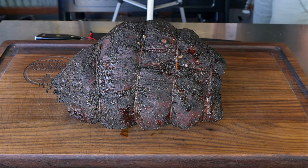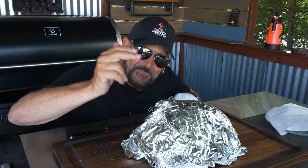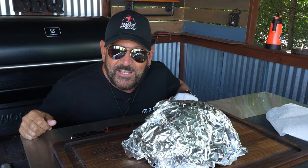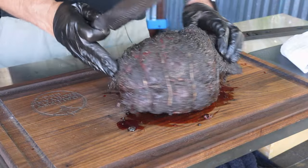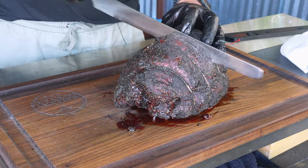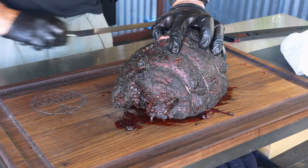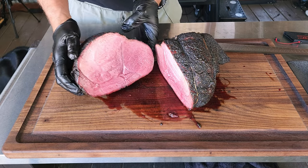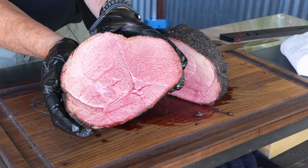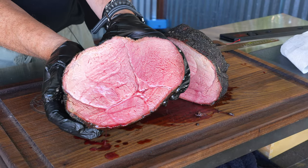All right, that is 20 minutes — let's unwrap this sucker, slice into it, fix up a plate, and close out the show. The excitement has built just like it would with a brisket. I am crossing my fingers for rare to low medium-rare. Oh yeah, guys — that is rare to medium-rare and we are talking wall to wall!